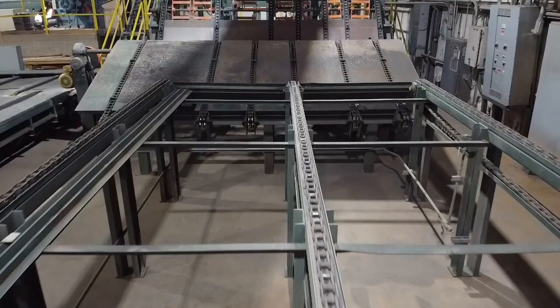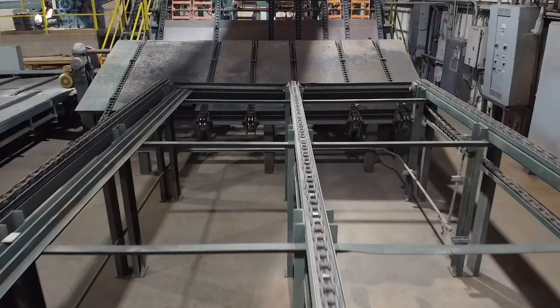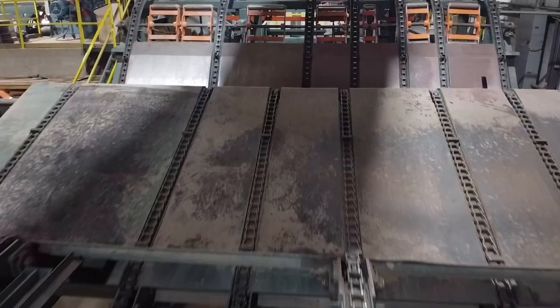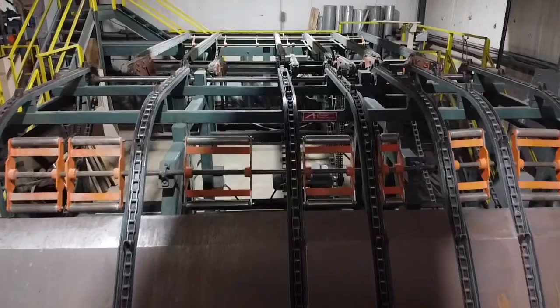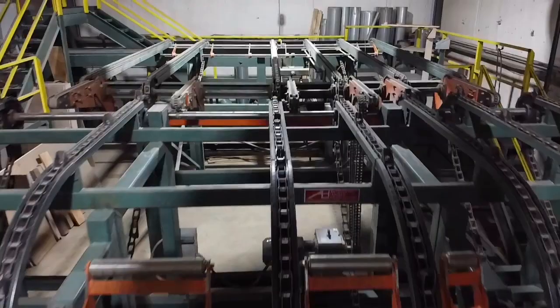Starting at the infeed, we have an Automated Lumber Handling three-strand package deck. The material then slides to a six-strand incline deck, which then slides into a six-chain unscrambler. There is a set of short tipple arms that the previous owner was not using. Then there is one more chain deck feeding towards the infeed for the planer.